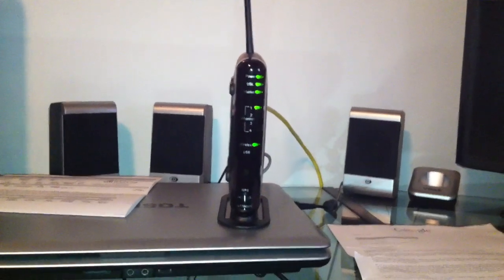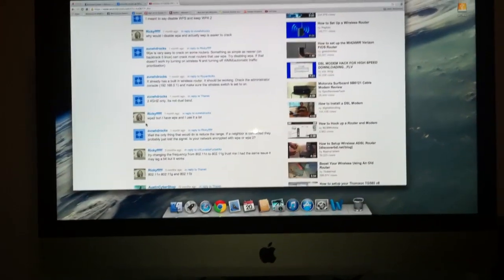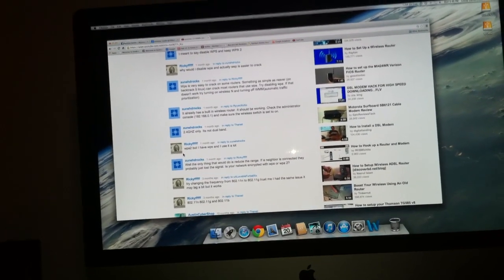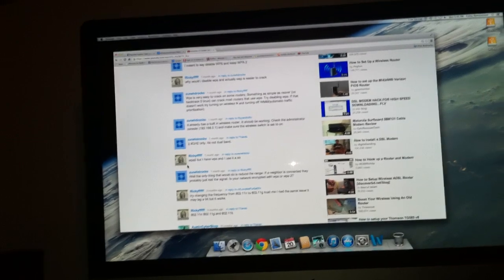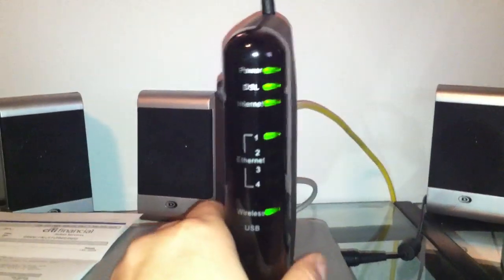It seems to work fine and I'm pretty happy with it. The setup is a breeze — there's nothing really complicated. Once you buy one and set it up, you'll find it's very easy, just plug it in and go. The port to access the admin interface is usually 192.168.2.1. I'd recommend it to anybody — it's a nice little wireless router and it works fine for me.